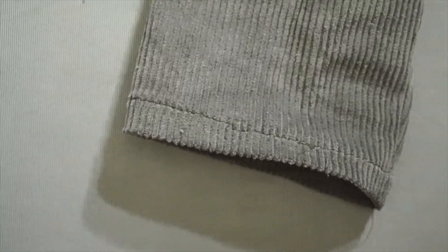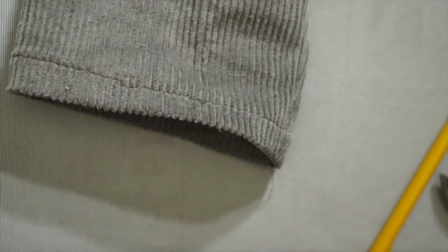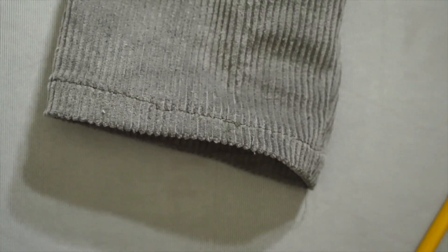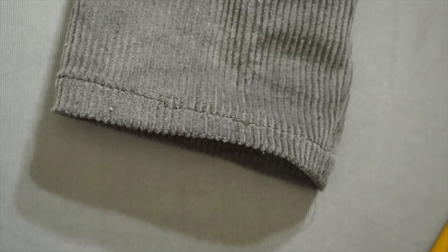That is a finished sleeve - looks good to me, I'm happy with it. It was nice and easy. Kind of weird because it's the first thing we've had to go all the way around on without reaching an end point necessarily, but overall not bad. Now I just got to do the other sleeve and the hem - we're getting there!